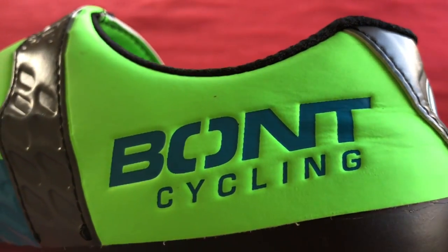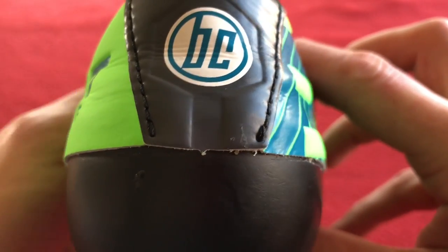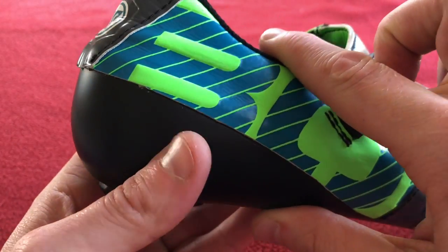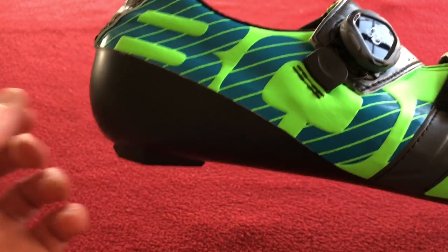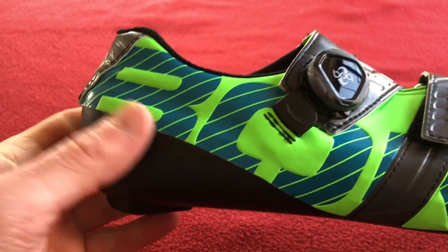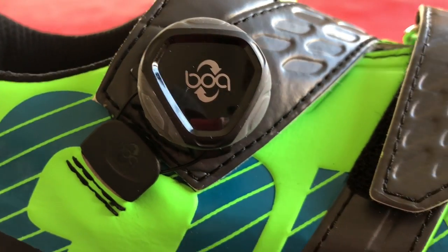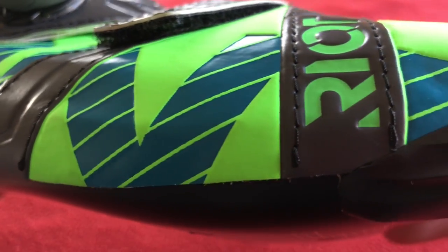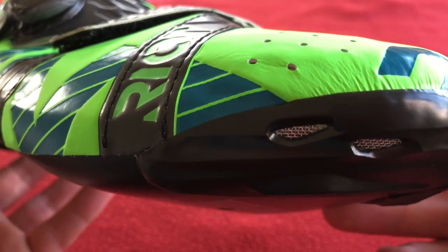Let's have a close-up. So, Bunts Cycling — we'll go round the heel first. Look at that, quite distinguishable. It's no material, it's just that carbon composite. Coming up, there's the boa closure and the velcro. Got 'Riot' on the velcro strap.